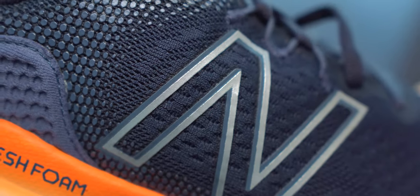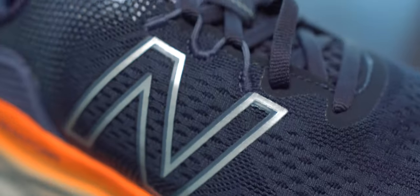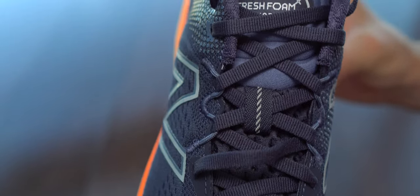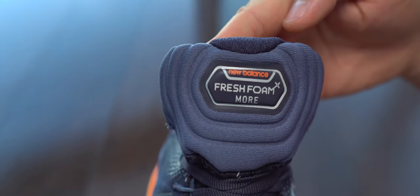We can see here the knit on this upper — it is a bit rubberized in a few places to give some structure. About the rest of the upper, I wish it was a bit more airy because the material underneath feels very warm and not very breathable, unfortunately. I wish that could change in a future version of these sneakers.